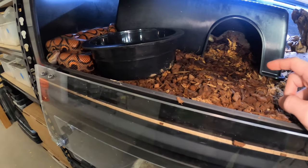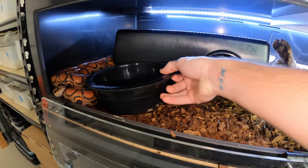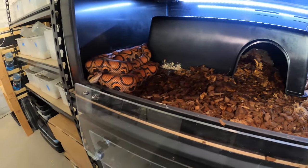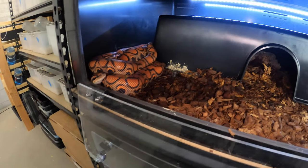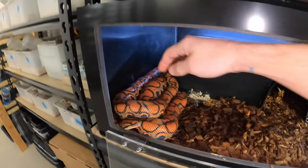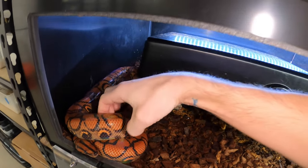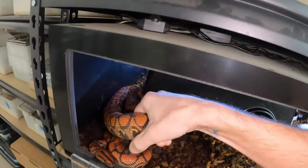I keep sphagnum moss in there and that's actually where she usually ends up defecating and shedding. So what we need to do is I'm going to pull her out and then we are going to clean that side of the tub and sanitize it.